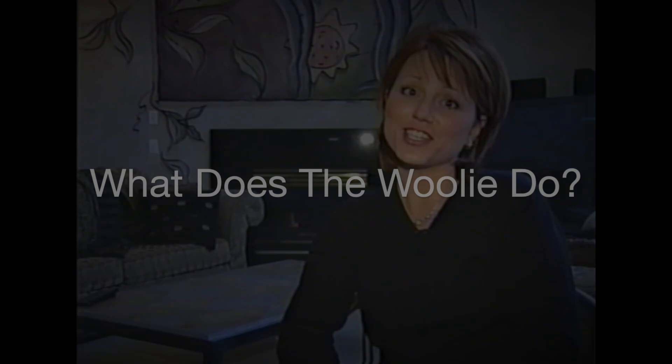Hi, I'm Barbie, creator of the Wooly decorative paint tool, and I'm also a professional faux finisher.